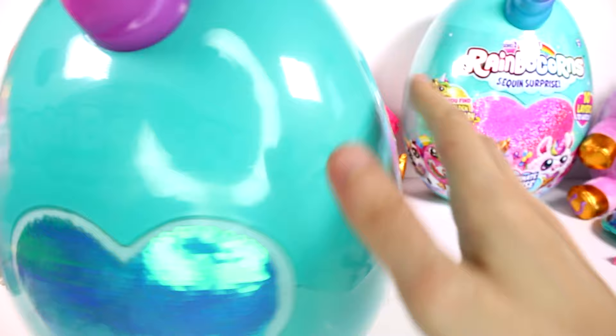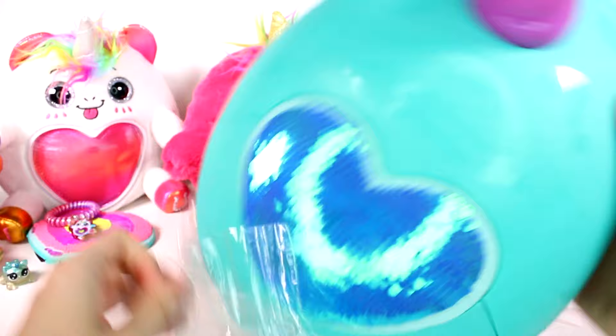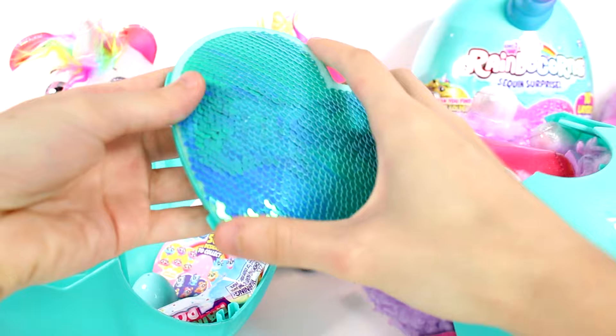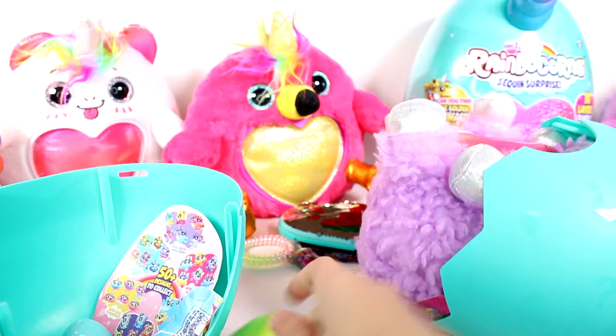My guess is it's going to be the owl one, because that one seems to be the one associated with music. Oh, it's actually the llama — I lost the sequin heart but I got it. Let's flip it first. Of course, it's a guitar! This one's so cute, oh my gosh — this might be my new favorite. I can never pick a favorite with these.